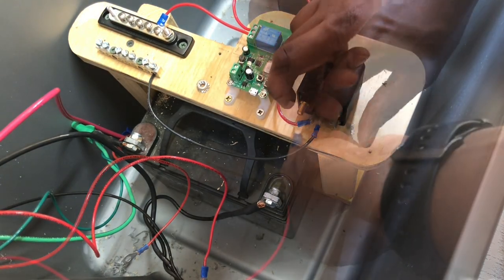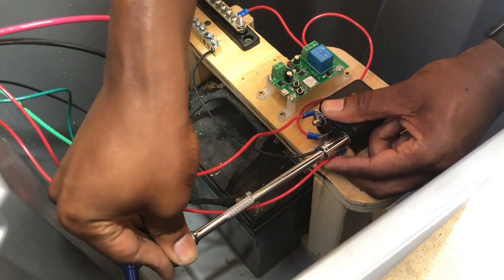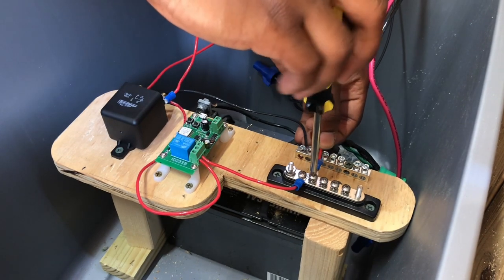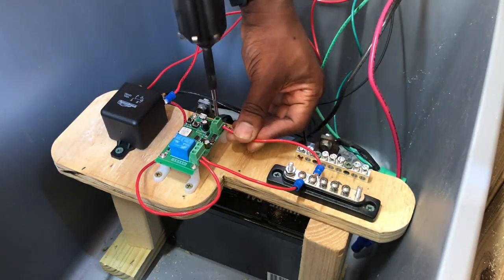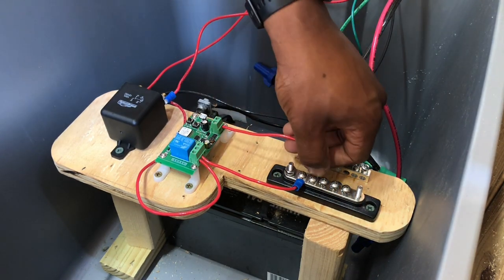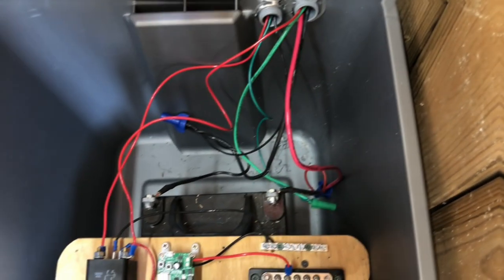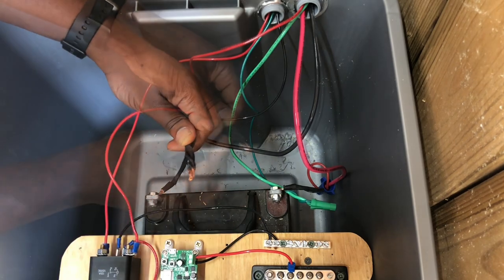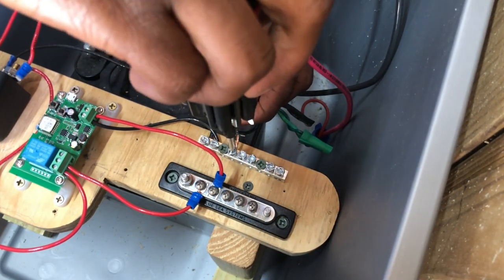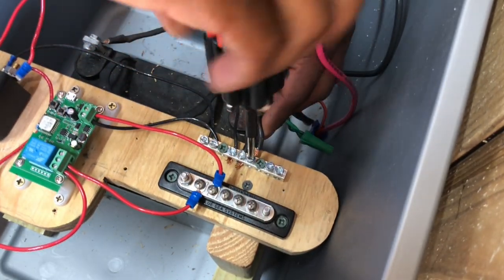I also slightly bent the terminals to help guide the wires in the proper direction. Next, I used a ratchet to fully tighten the water pump connections on the heavy-duty relay. Next, I ran electrical connections from my positive and negative bus bars to the power input terminals on my WiFi relay controller. I connected all the negative connections from my solar charge controller, water pump, and battery to the new negative bus bar. I was using a wire connector previously as a temporary negative connection point; running these connections to a bus bar is optional, but I chose to do it this way to help ease connecting or disconnecting connections in the future and to keep things a little more organized.